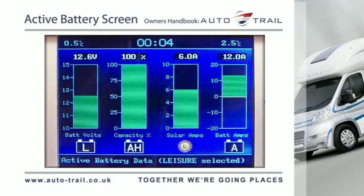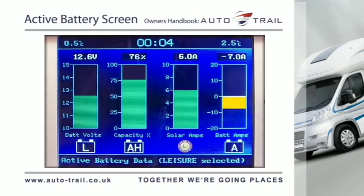A positive reading indicates that the battery is being charged and is shown by a green bar. A negative reading indicates that the battery is being discharged and is shown by a yellow bar indicating a low discharge, or red indicating a high discharge.